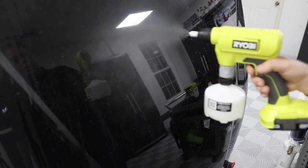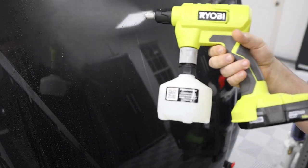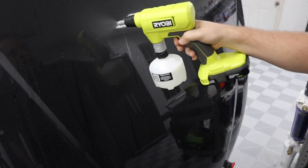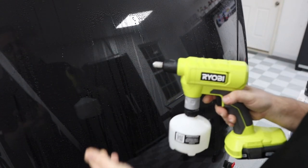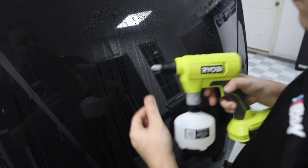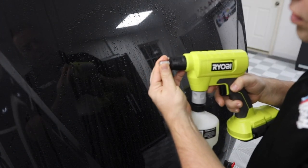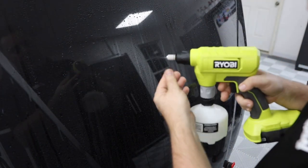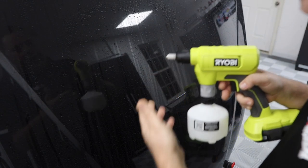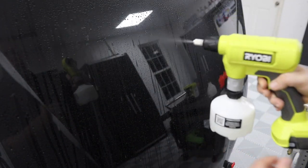The Ryobi compact produces an incredibly fine mist with distilled water — really impressive. Even up close the beads are tiny. After just a quarter turn of adjustment, you're already at a full stream, and the pressure is just as strong as the other two. The adjustment range is so narrow that there's very little middle ground between ultra-fine mist and full stream, making it more of a mist-or-stream tool.